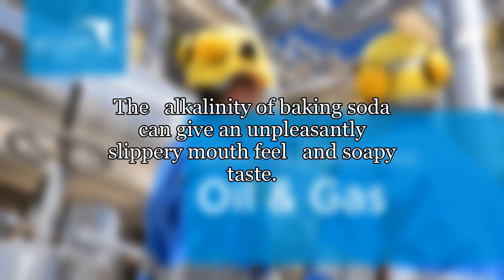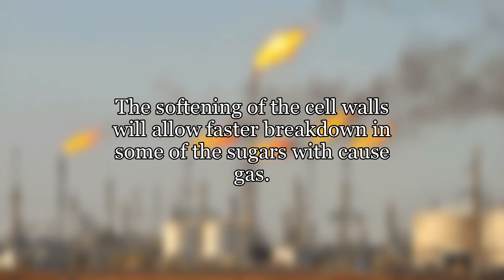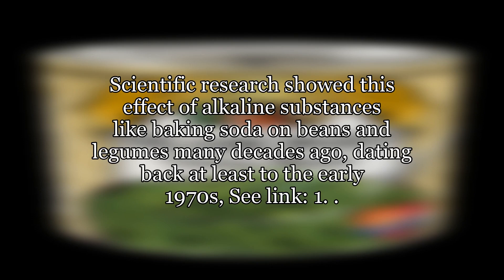The alkalinity of baking soda can give an unpleasantly slippery mouthfeel and soapy taste. The softening of the cell walls will allow faster breakdown of some of the sugars that cause gas. Scientific research showed this effect of alkaline substances like baking soda on beans and legumes many decades ago, dating back at least to the early 1970s.